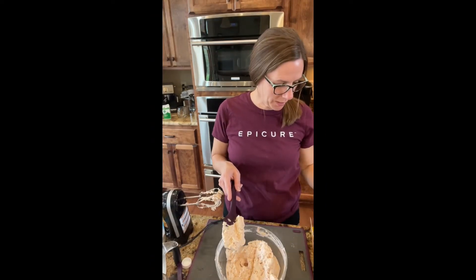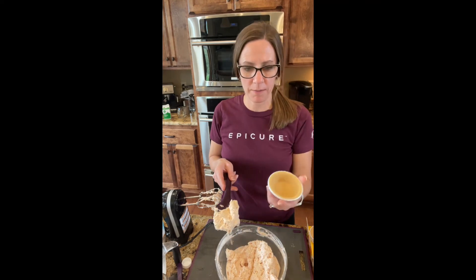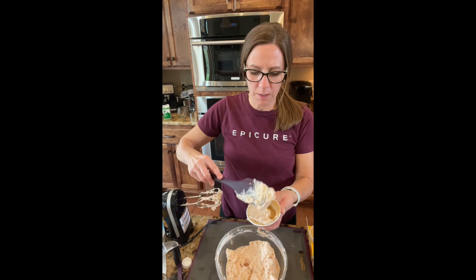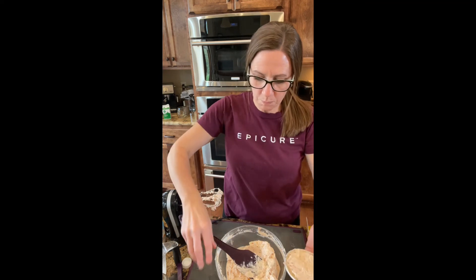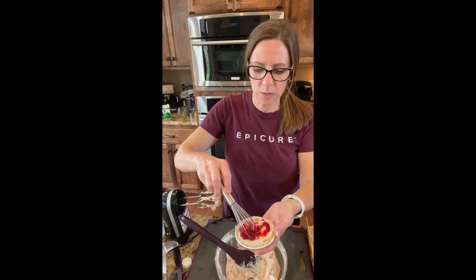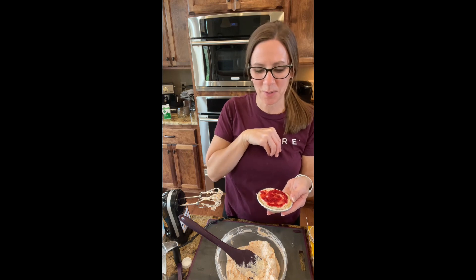Now I'm going to take our graham cracker pie crusts — we have mini ones — and use our spatula to put the filling in the pie. Then we add the raspberry swirl to the top. I was thinking I would put some whipped cream on this too when I go to serve it. Look at how cute those are!